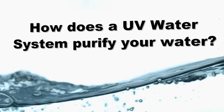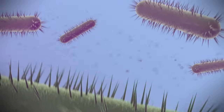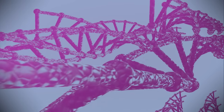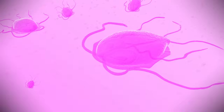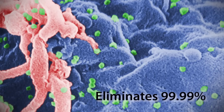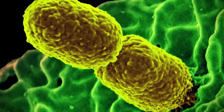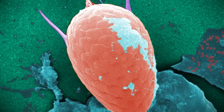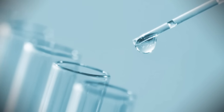How does ultraviolet light purify water? The germicidal energy of ultraviolet light destroys illness-causing microorganisms by attacking the DNA at their genetic core. This eliminates the microorganisms' ability to reproduce, rendering them harmless. UV purification eliminates 99.99% of the harm viruses and bacteria like E. coli can cause. The same is true of harmful protozoas such as Giardia and Cryptosporidium, which are chlorine resistant and a difficult challenge for many water systems.